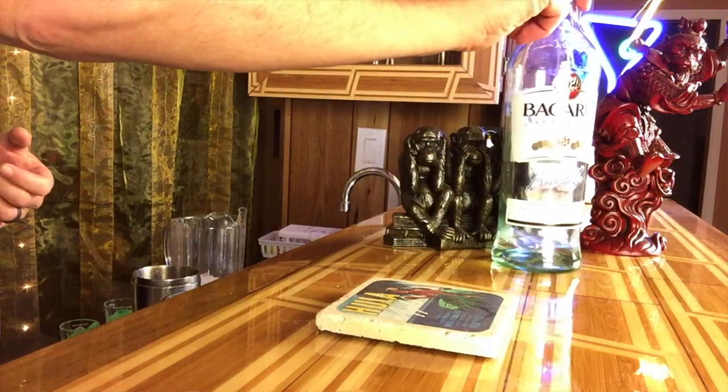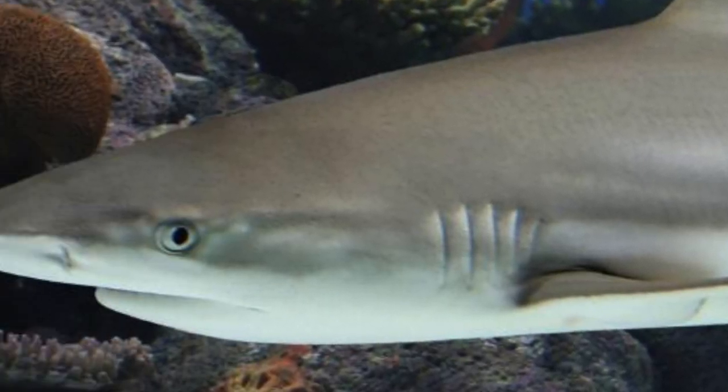So what goes into a Reef Shark? We're gonna start with some white rum — I'm going with Bacardi because that's what I've got, but any white rum will do. Then we're gonna add some blue curacao because it's just blue. And then we're gonna put some of my world famous sweet and sour in there, which is two parts lemon, one part lime, and some simple syrup.